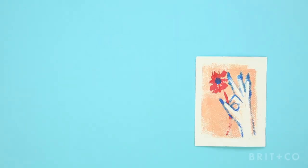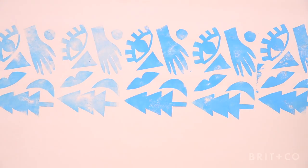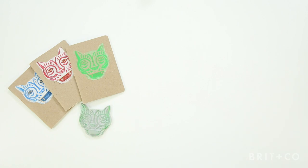Now I'm going to show you how to use the magic of printmaking to customize anything in your home. I'm going to give you an intro to monoprinting, colligraph printing, and show you how to carve your own two-color rubber stamp. These techniques are so fun, easy, and versatile, you're going to be hooked after the first print. Alright, let's print!